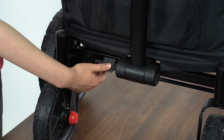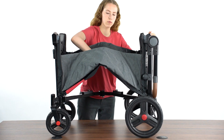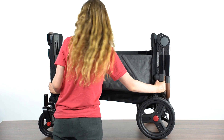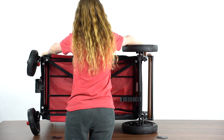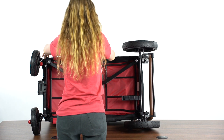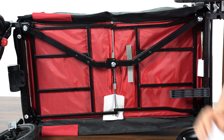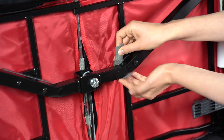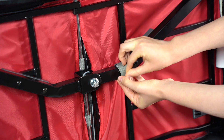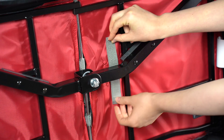Setting the wagon upright, disengage the frame latch by firmly pressing down and unfolding the wagon. Unfold the wagon and set it on its side. Remove the foam between the wagon frame and the fabric. Secure the velcro strap over the central frame bar. Please note, this strap must be undone when folding up the wagon.